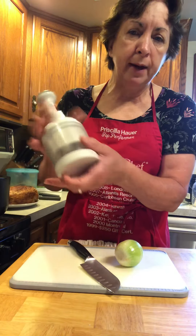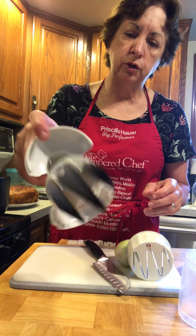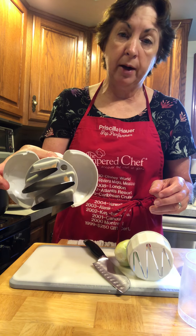This does open up, and mine's well used — you can see, nice and cloudy. It opens up for cleaning, just like a butterfly, and you can just rinse it after use.